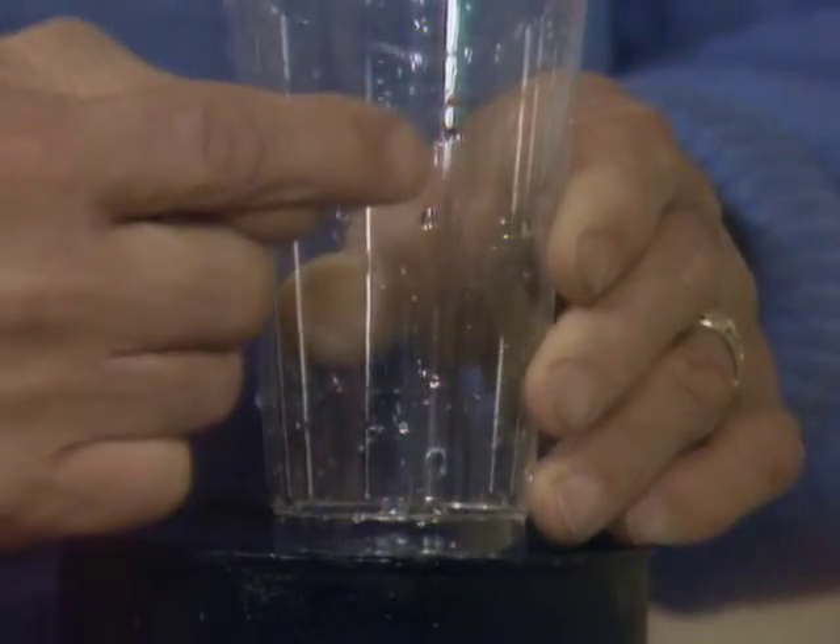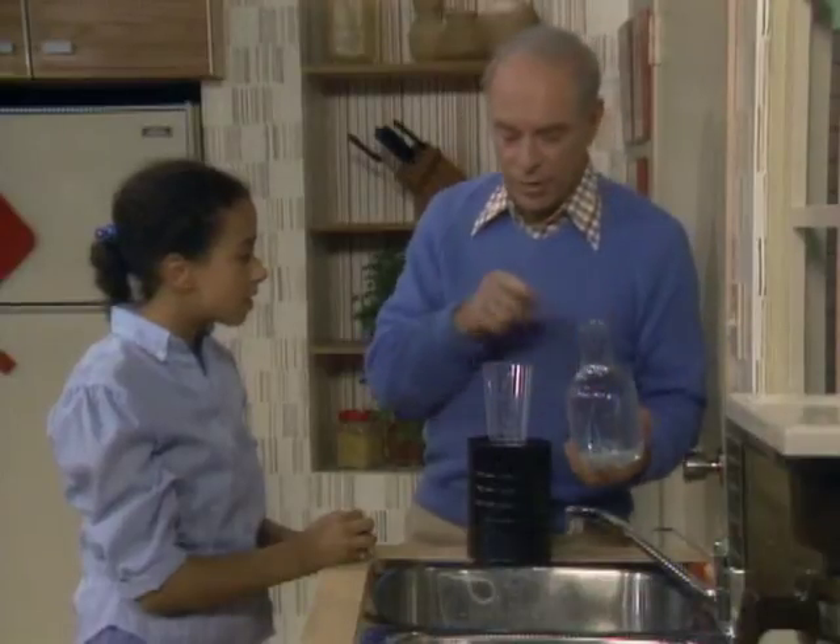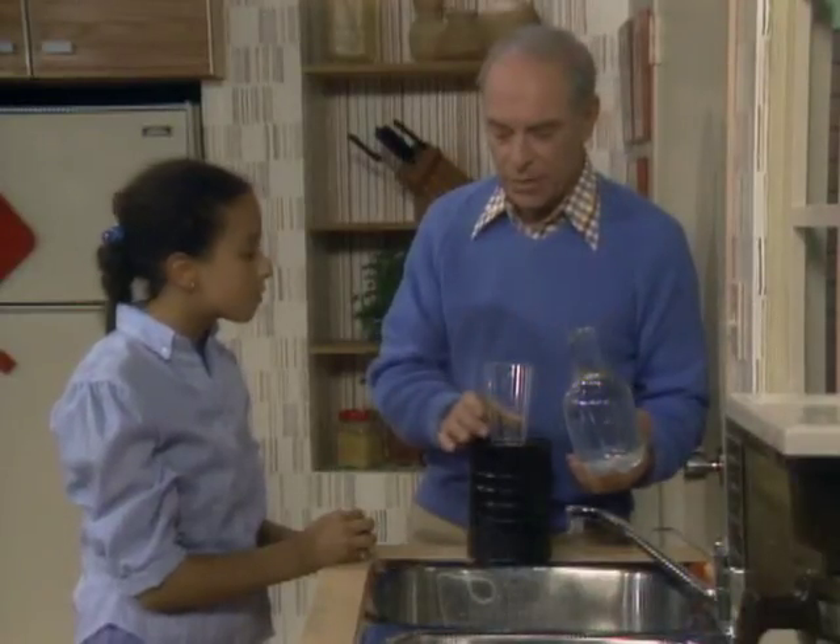Now notice there's another hole up here. Yeah. Okay, here is the big jar of water. I'm going to turn it upside down over the glass. You watch what happens. Okay.